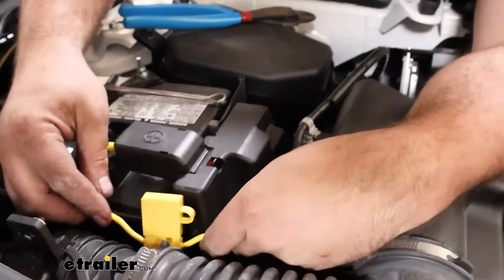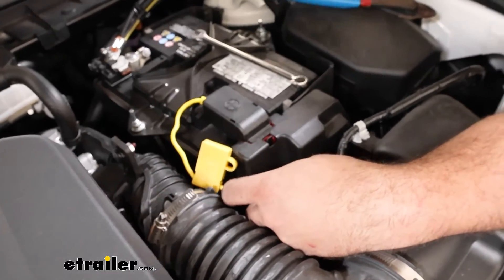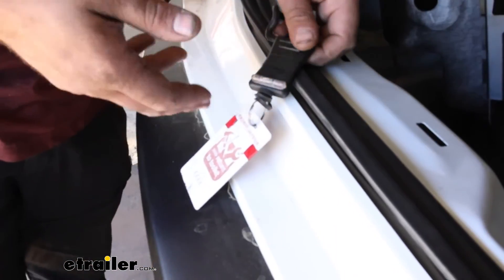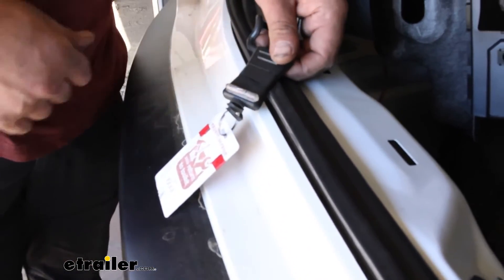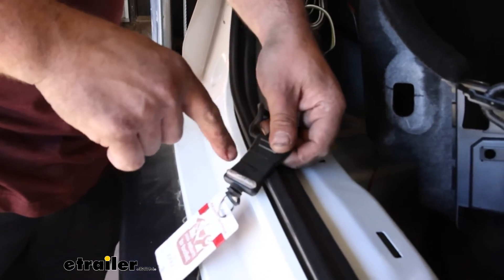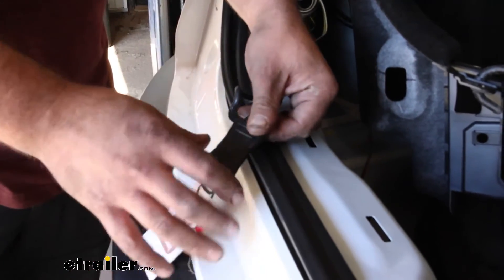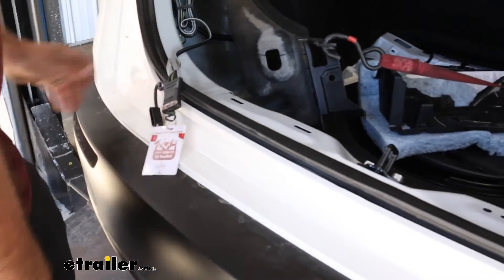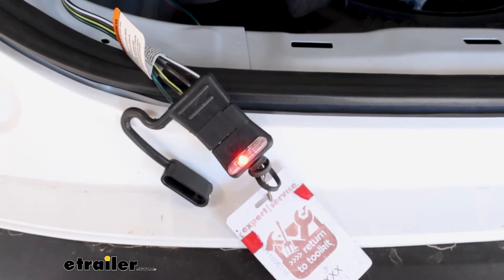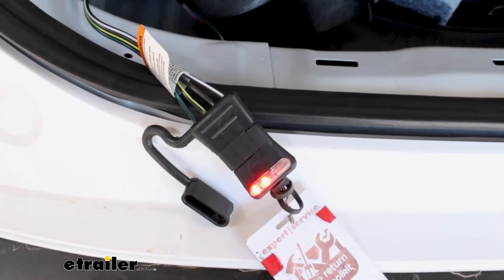We can go back and zip tie this up to make it a little cleaner, but the next thing we need to do is test to make sure it's working. You can use a tester available at E-Trailer — it's nice because it keeps it specific to the vehicle. The other way to test is by hooking up to your trailer and having someone stand behind it as you cycle through the signals. Running through the test now: turn on running lights, then left turn signal, then right turn signal, and finally the brakes.